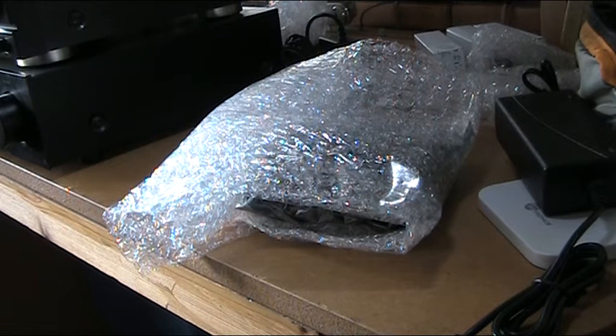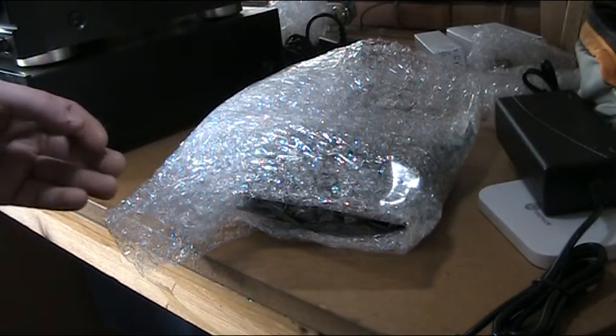Don't you just love the smell of fresh parcels in the morning? Something arrived today. Don't worry, I won't keep you in suspense. Let's take a look, shall we?